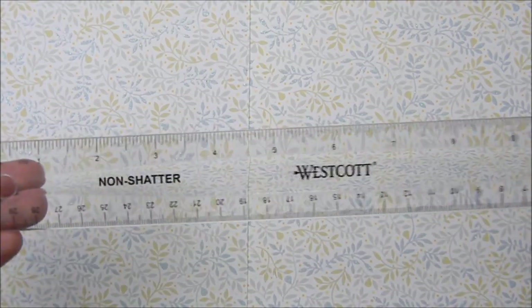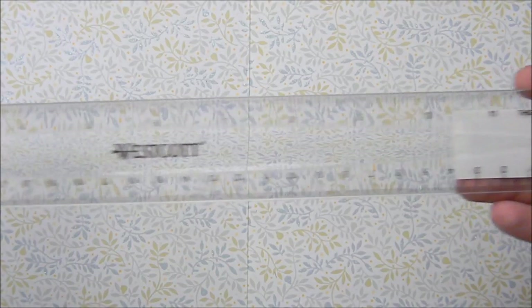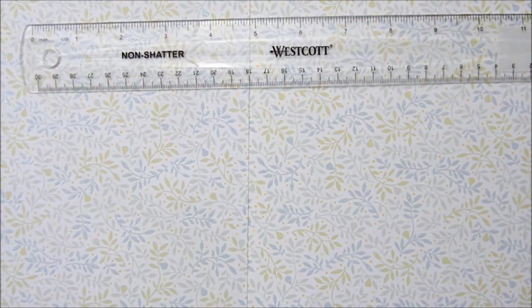Next up, we have some rulers I use when I'm working on pictures or sketching. First I have this Westcott ruler — I got it because it was like 98 cents on Amazon, really cheap. It's a really nice ruler. I like how it's clear so I can see the picture underneath. It's always hard to use rulers that aren't clear because it's hard to tell where the middle is when you can't see under the ruler.